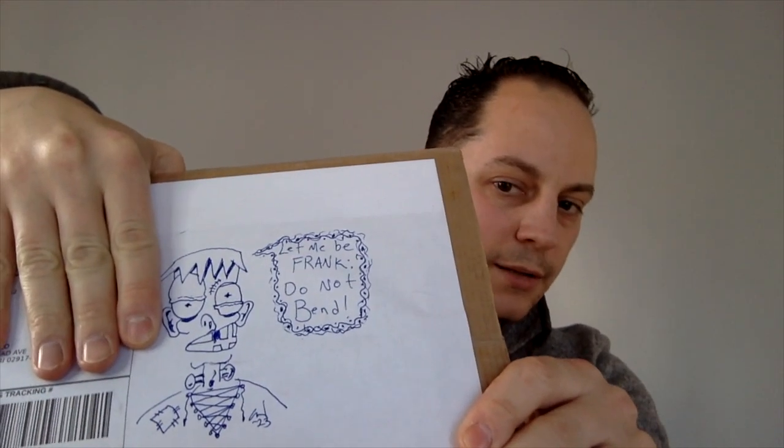The person did do a drawing on it, so I'm going to show you guys what was on there. It says, 'Frank, let me be frank, do not bend.' So that was pretty cool.